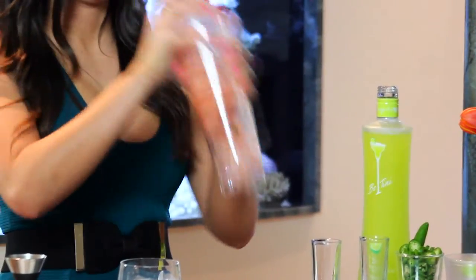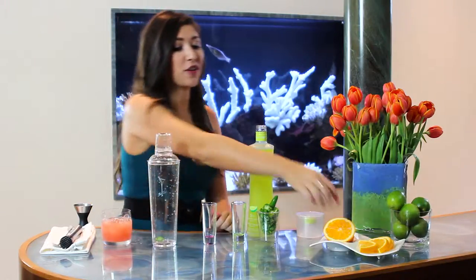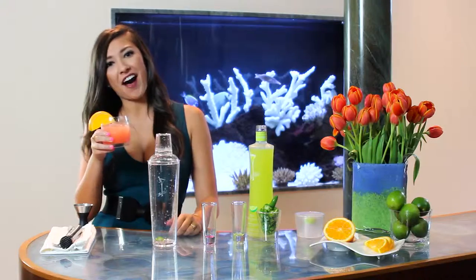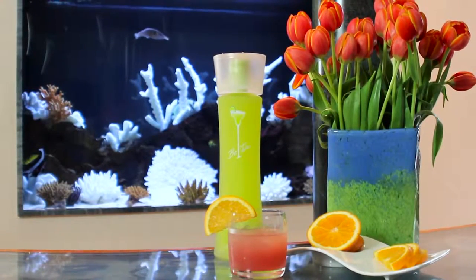Shake it up, pour it over some ice, garnish it with an orange slice, and happy hour just got hotter. Beatini Blood Orange Paloma.